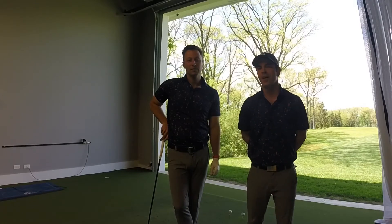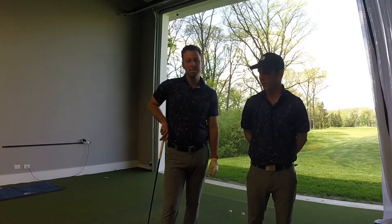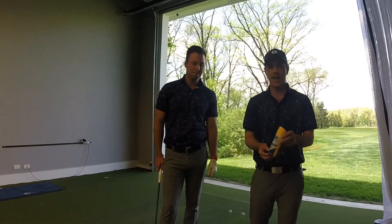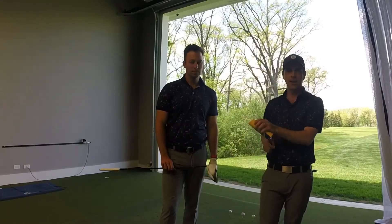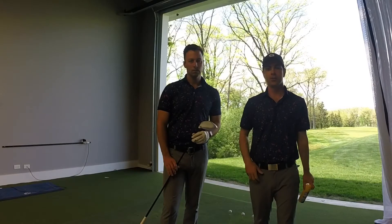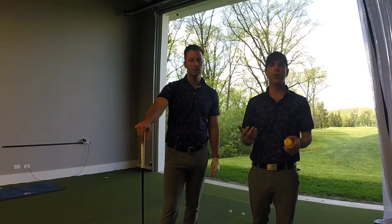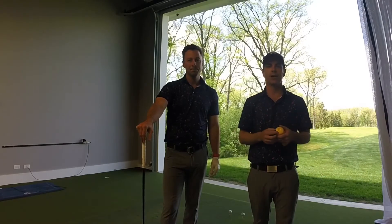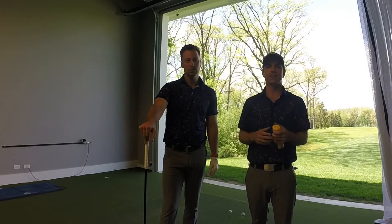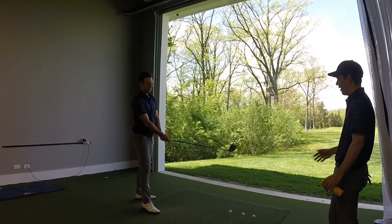Hey guys, this is Nick Kuka and Brian Janty and we're down at the Golf Performance Center at Exmoor Country Club. We're going to utilize our TrackMan down here and Brian's going to hit a few shots for us today. What we've done is we've taken a can of Dr. Scholl's and sprayed it on Brian's club head. I'm going to ask him to hit one off the toe, one off the heel, and then hopefully one or two off the center. Brian, go ahead and hit this first one right off the toe of the club.